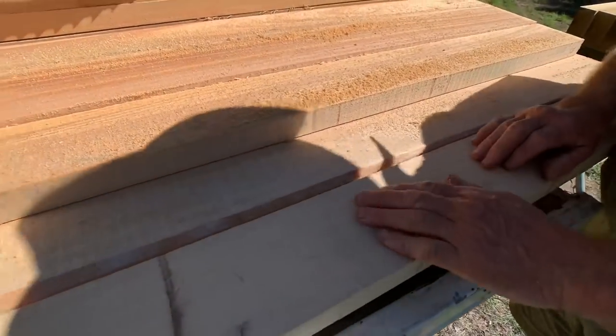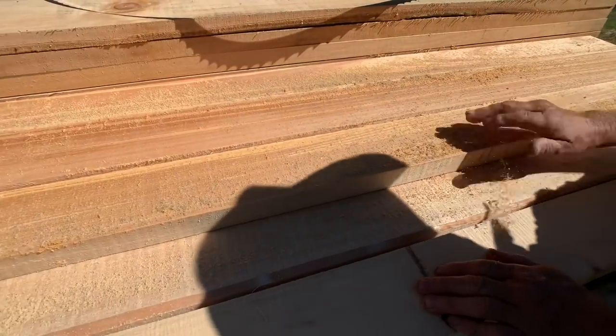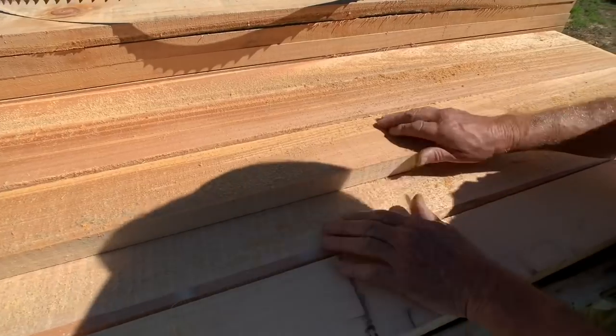You got it pretty good, didn't it? Yeah, see - it doesn't leave much to clean out of it.